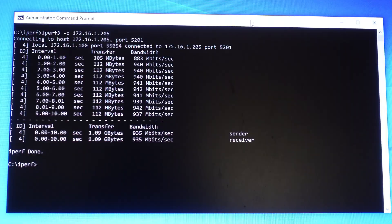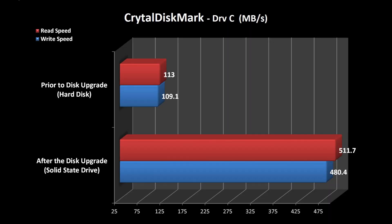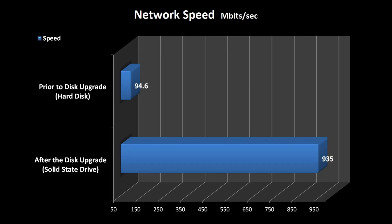So let me go ahead and put this together in a couple of charts, and we're then done. This chart shows the performance improvement on the disk after replacing the hard disk with an SSD. And this chart shows the performance improvement after upgrading to a USB 3.0 1-gig interface.